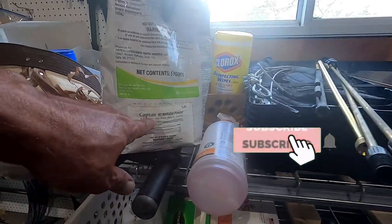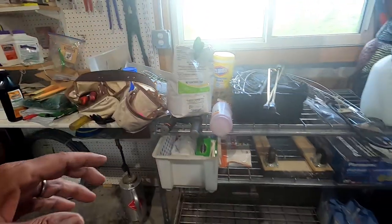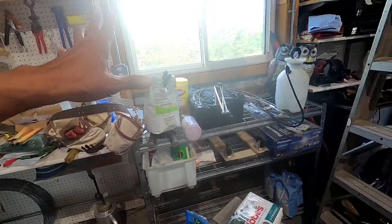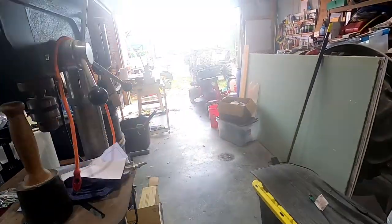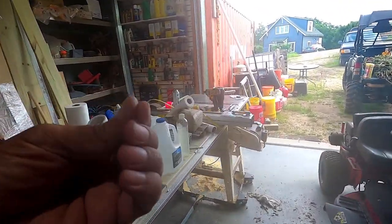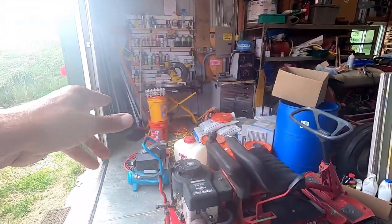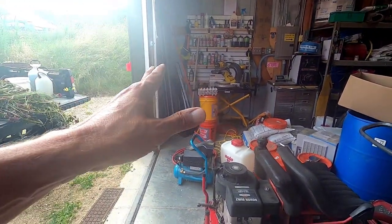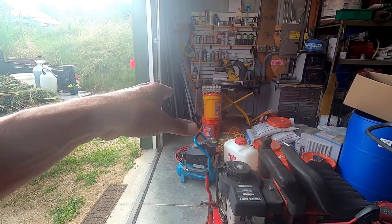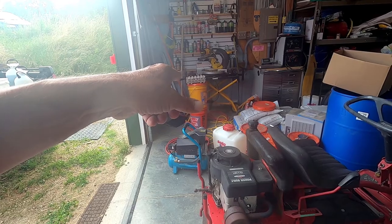I've been spraying wettable powders. This right here — Captain 50 wettable powder. A lot of the fungicides that you spray in a vineyard come as a wettable powder, and it's very coarse and gritty. They make a different model for spraying that, and I didn't know it. That's my fault. I should have got a diaphragm model; this is a piston pump model.